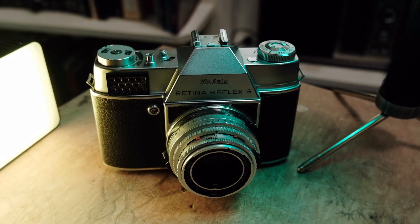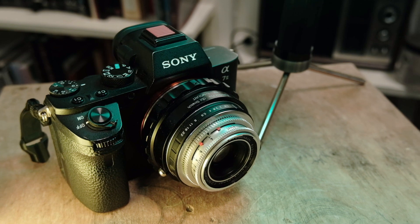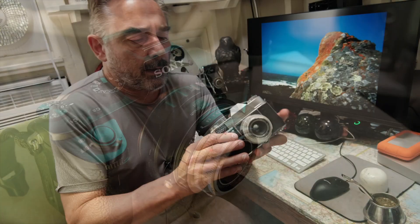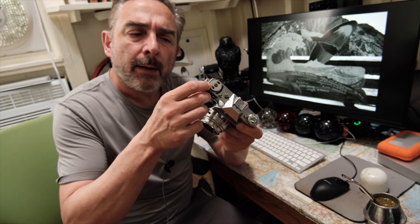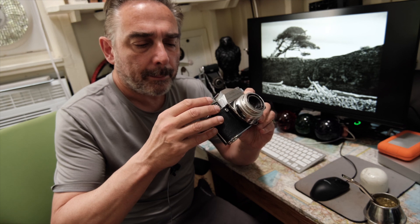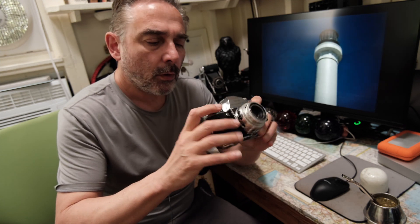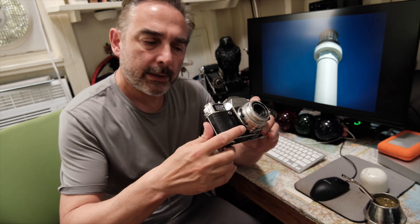I wanted to try these lenses on digital. I got this in ugly condition from KEH for only about $27. It's ugly because it's missing a little cap up here, even though everything in the camera works — even the meter. I should try to run some film through it.